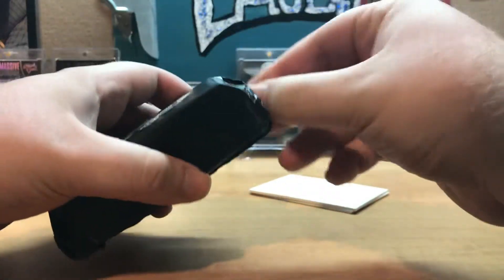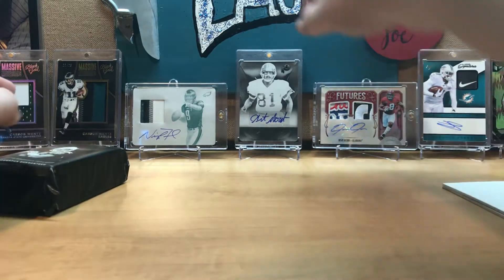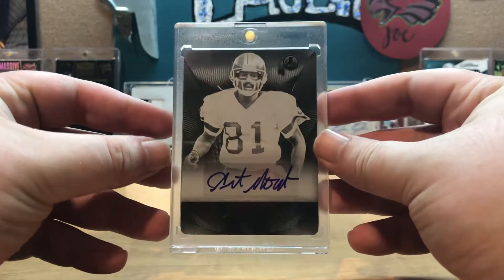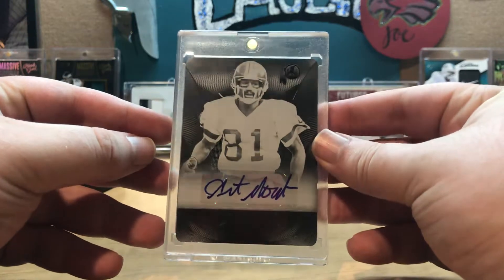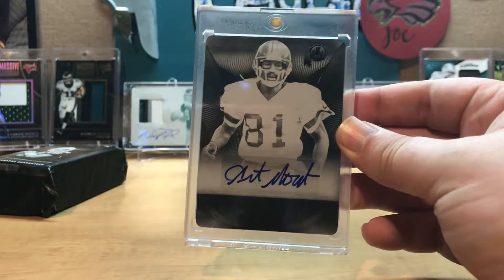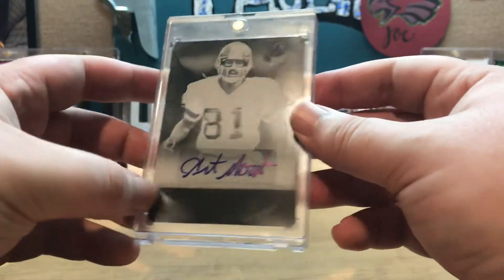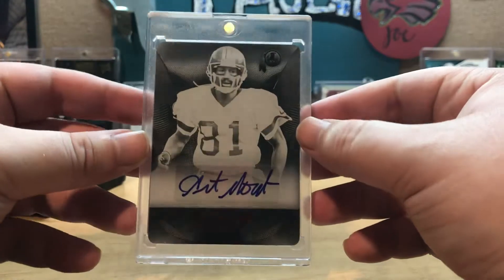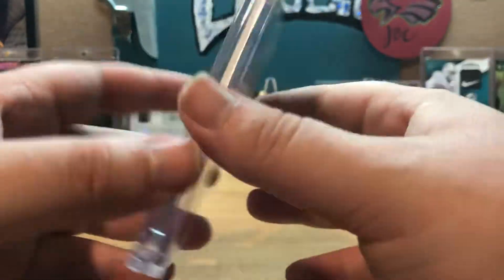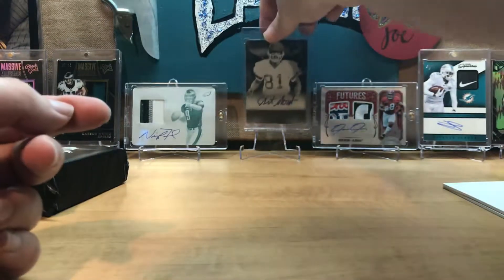One of the reasons I like this product is probably because I got lucky last time I opened it — I pulled my first unexpected one-of-one. I say 'unexpected' because I pulled some 2018 Plates and Patches where I knew I was going to get a printing plate out of that, but it was just a base printing plate, not autographed or anything. My first break of this, I got a one-of-one Art Monk printing plate auto, which was very, very nice.